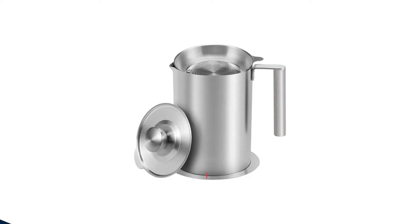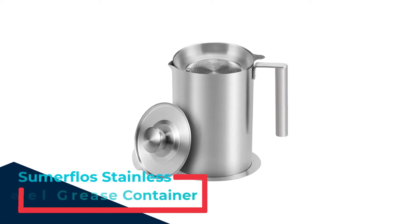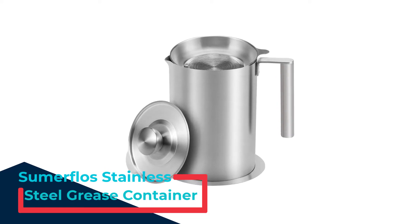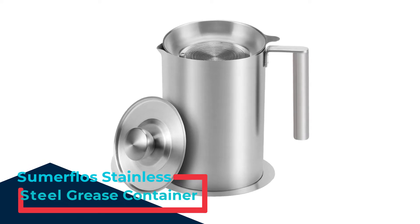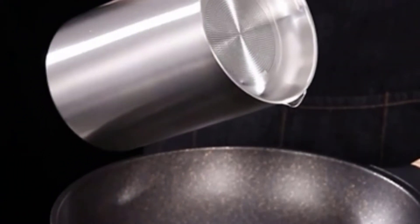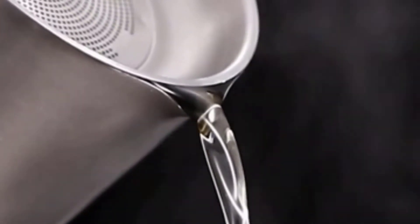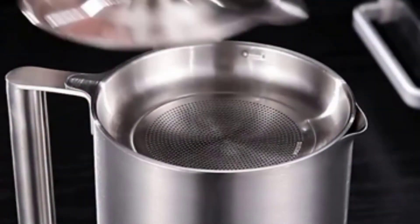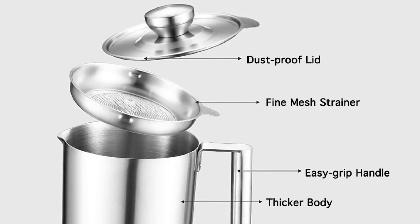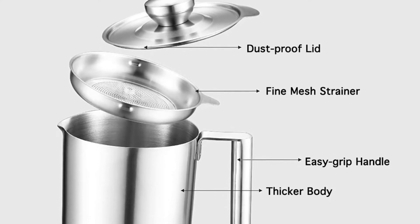Number 3: the Summerflow Stainless Steel Grease Container. This Summerflow Stainless Steel Bacon Grease Container epitomizes a smart, minimalist design. It's made from high-quality, food-grade, 18-8 brushed stainless steel and looks fantastic on the countertop. Aesthetically, it perfectly matches and complements most modern kitchens.